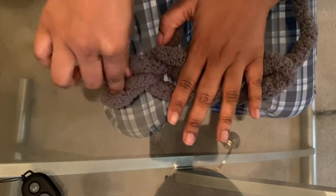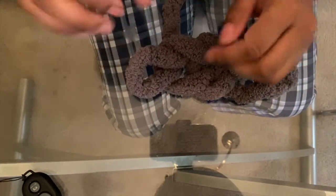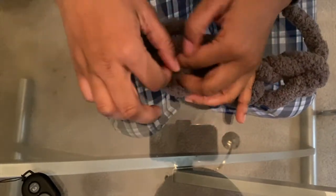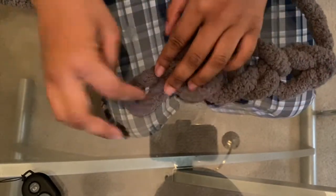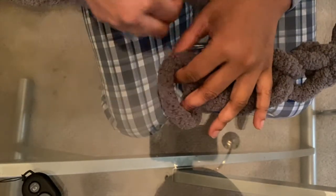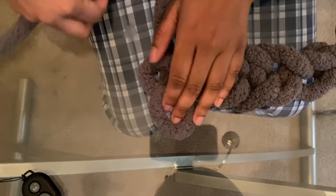You start to see a chain form, and you want to do five. After you make the last loop, you're going to start a new row — you want to pull your working thread through the last loop, but pull it up versus to the side, just like that.